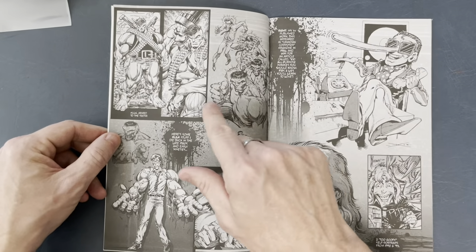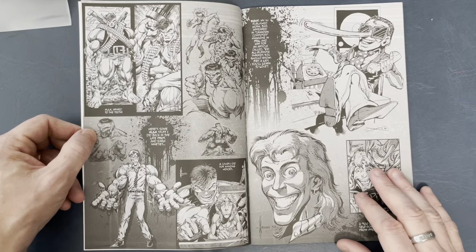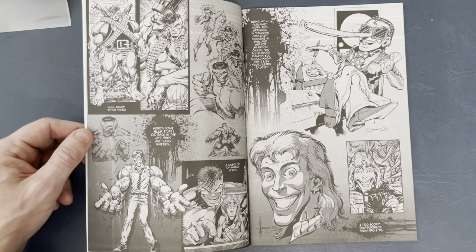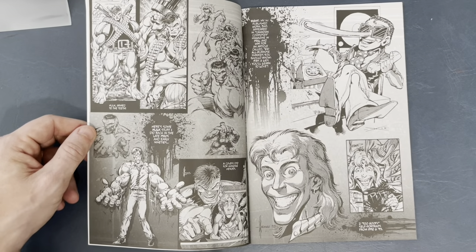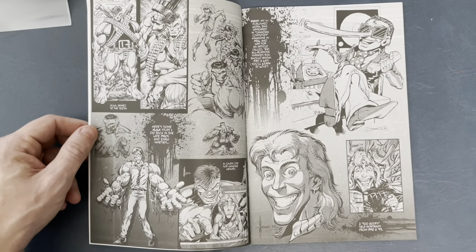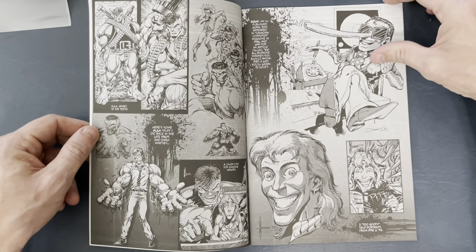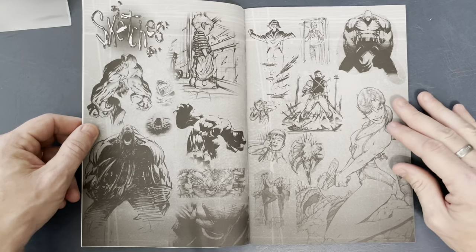What I like is there's some early Hulk stuff in here — Hulk all armored up to the teeth with guns and whatnot, a funny shot of Bruce Banner with the Hulk's arms. Dale Keown mixed Bernie Wrightson and John Byrne and just melded them together. So lovely. There's also this little self-portrait of Dale from 1990 — funny thing, he still kind of looks like that. That dude does not age.